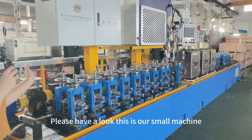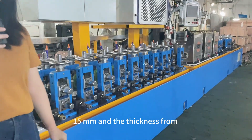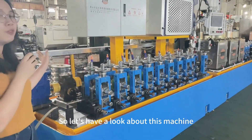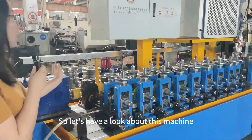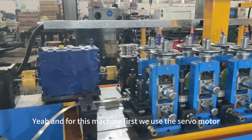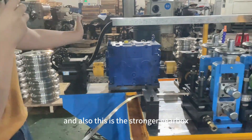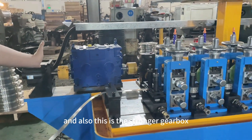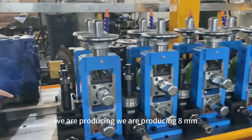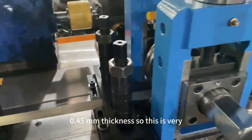This is our small machine. This machine can produce the size from 6 to 15mm and the thickness from 0.3 to 1mm. Let's have a look at this machine — this is the forming part. First, we use the servo motor so it can save electricity. And also this is the stronger gearbox. And now we are producing 8mm, 0.45mm thickness.